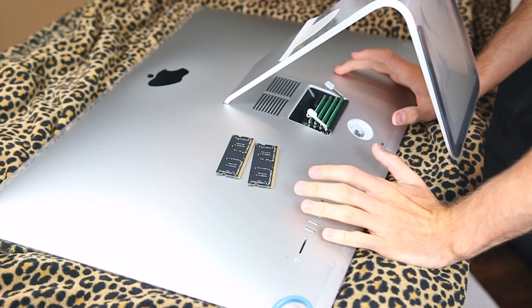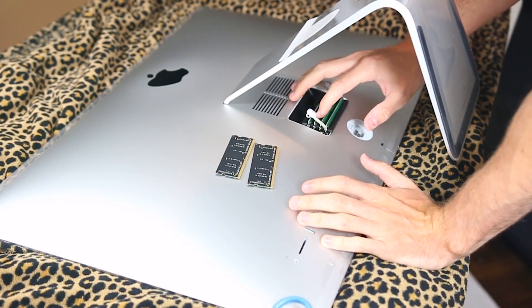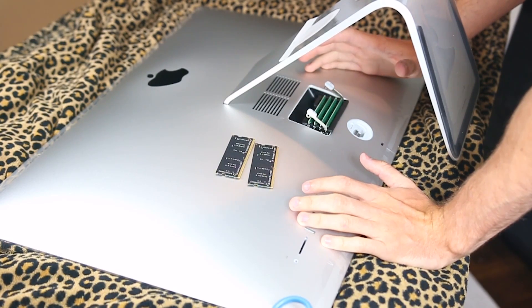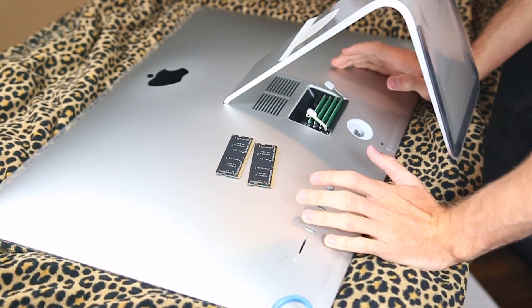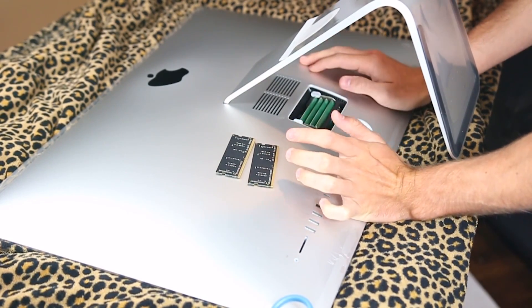Voila! All four RAM cards are in. If you are wondering, I purchased each card as 8 gigabytes, which equals up to 32 gigs total, so I just had to fill up all the slots. Once you are finished, you just pull these levers down and they're going to click right in.